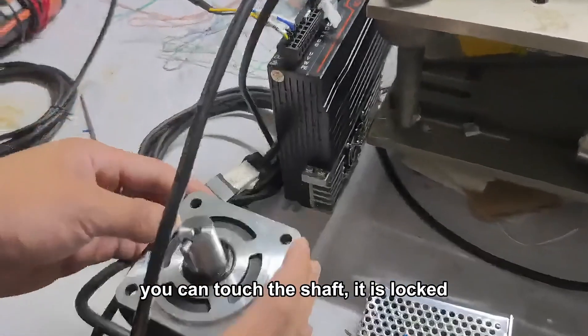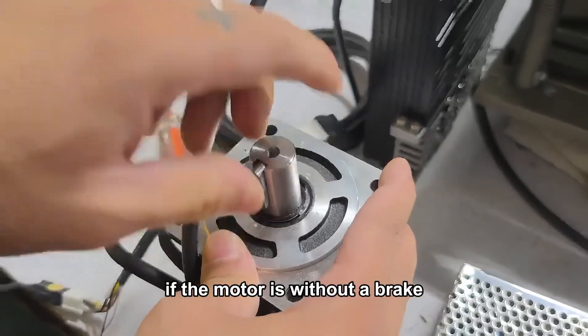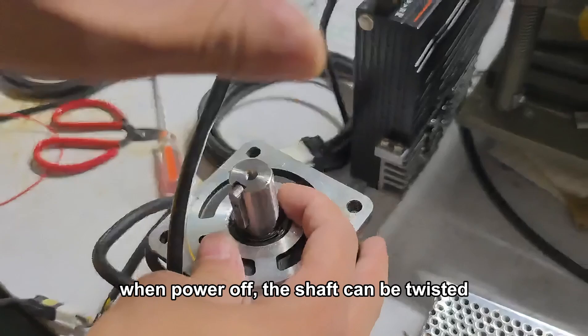You can judge the shaft — it is locked. If the motor is without a brake, when power off, the shaft can be twisted.